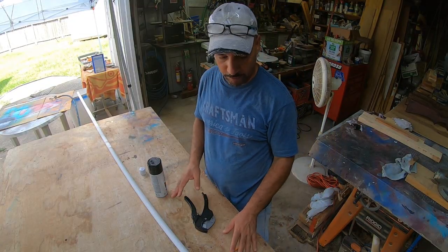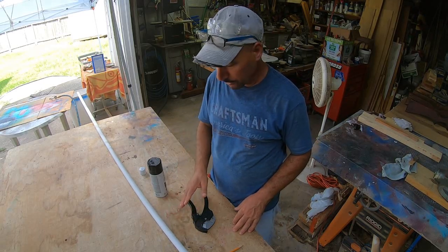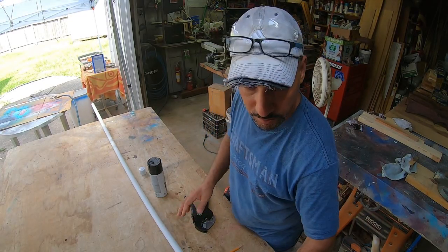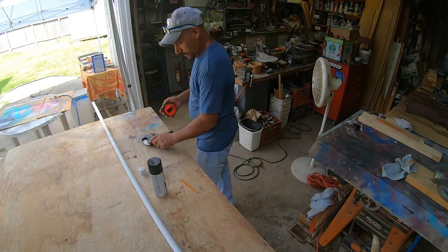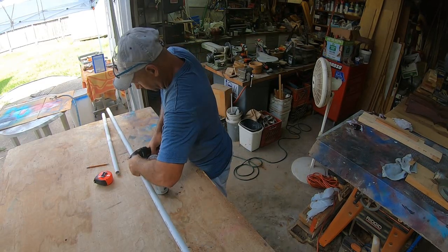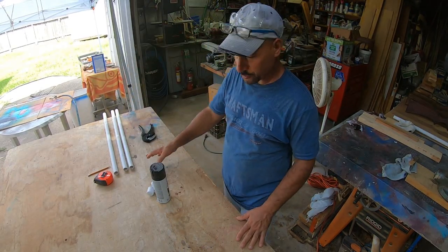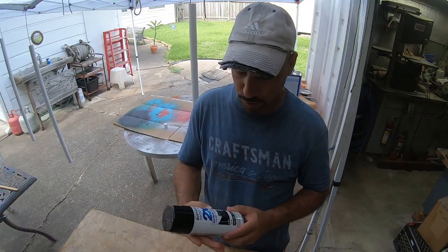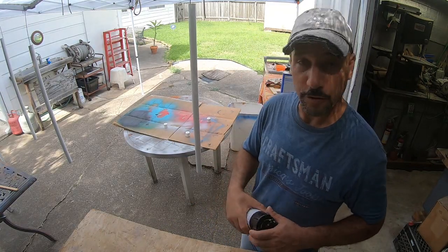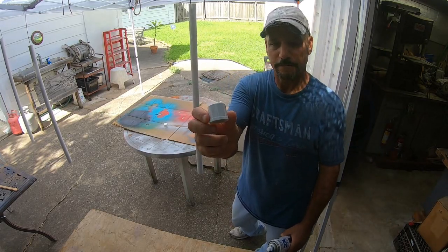We've already stained all the stocks. Now we're going to move on to the PVC — this is the three-quarter inch, ten feet long. We're going to measure 30 inches and cut it. Then we're going to paint these black using Rust-Oleum gloss black and spray the three-quarter inch, 30-inch-long PVC pipes as well as the caps.